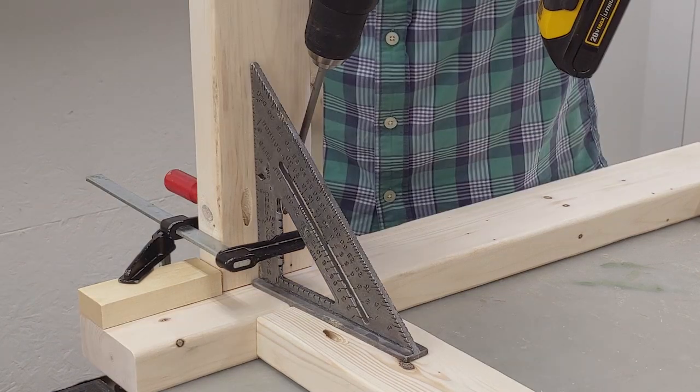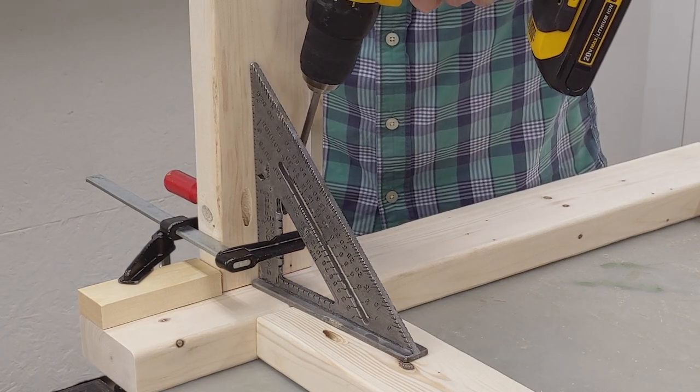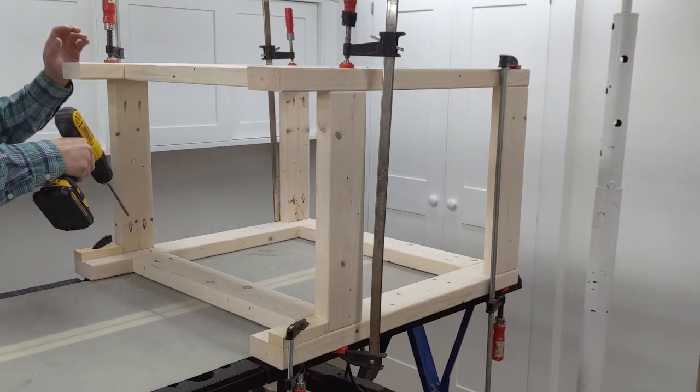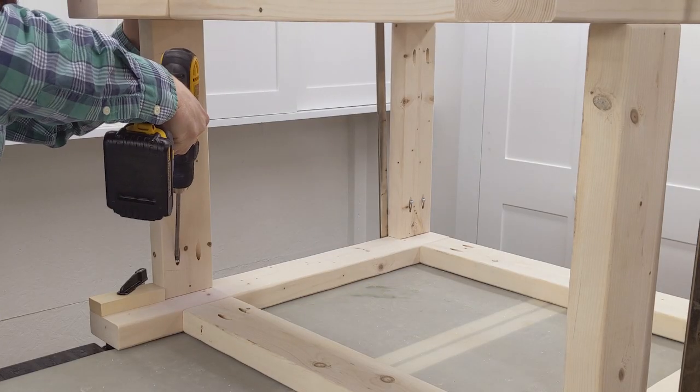Again, I used some scrap wood to position the bottom rail. I also used a speed square to help keep the rail square to the leg assembly. Next I joined the first leg assembly to the second leg assembly.